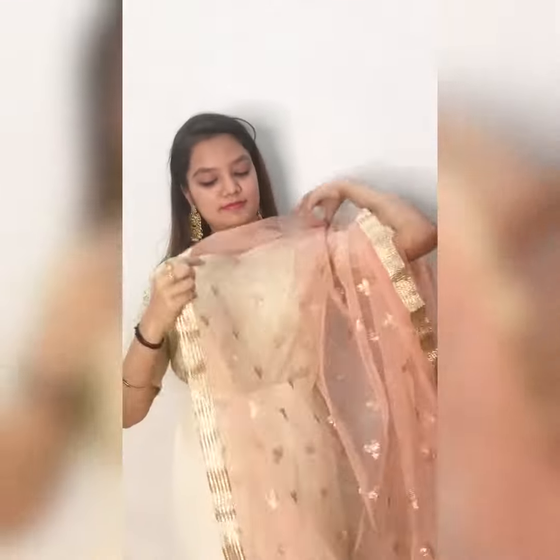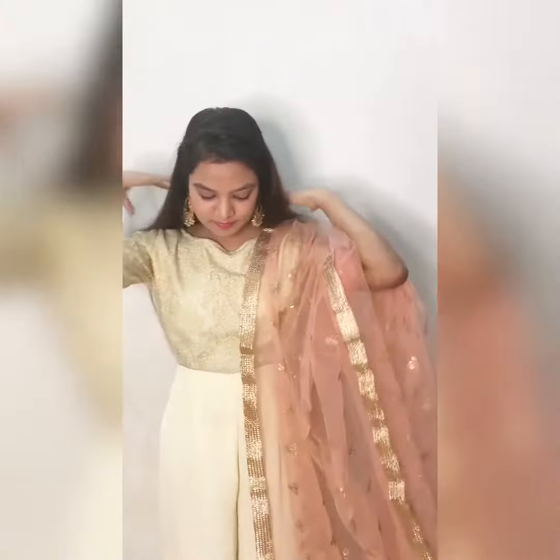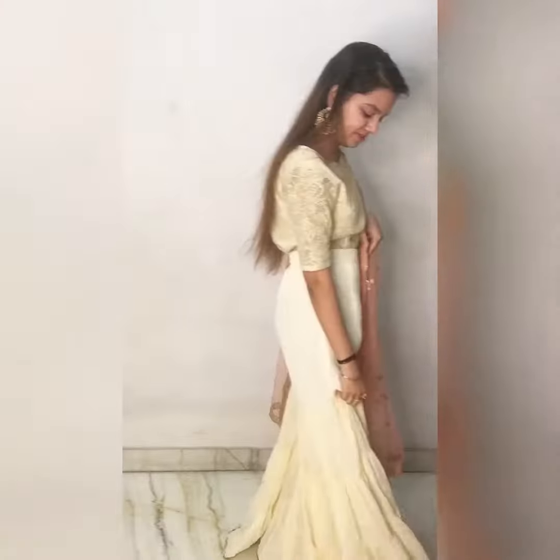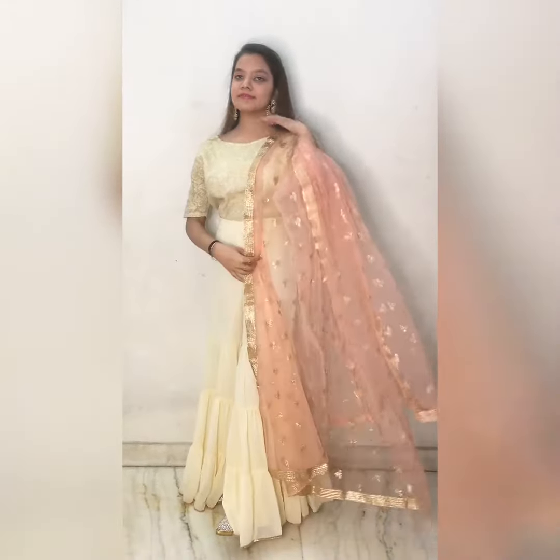So for the last look, I am wearing the same outfit again. I am adding this peach color dupatta and golden drop earrings to make this look a little heavy. These looks are perfect for a virtual wedding and look simple and elegant at the same time.